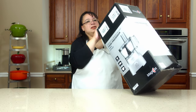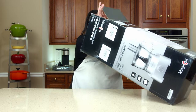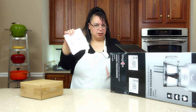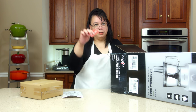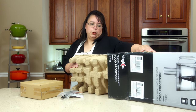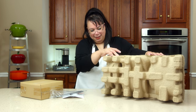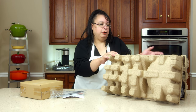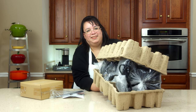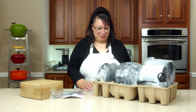Okay, so let's get this food processor out of the box. This is a huge box — let's see what's in here. So we got box number one, an instruction manual, a warranty card... Whoa, okay. There's a lot to this food processor.